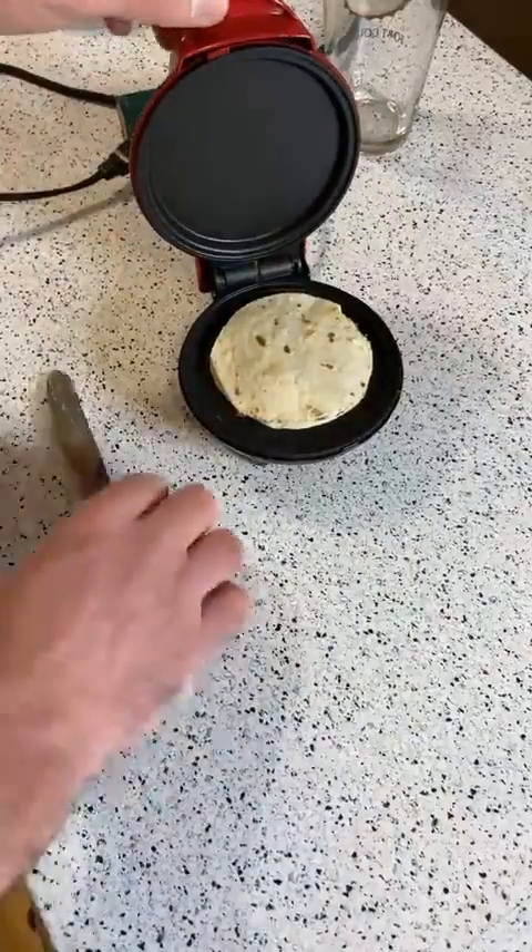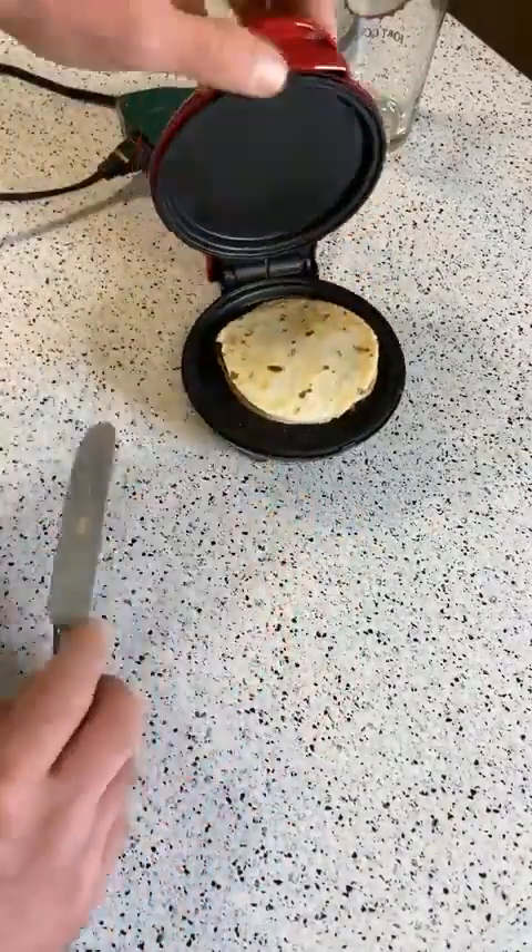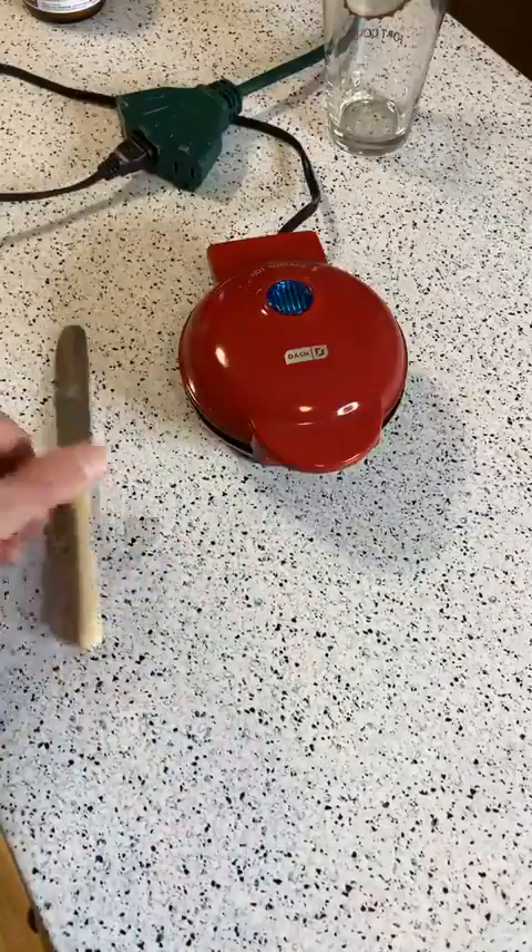All right, let's check this and see what it looks like. Let me lift it up — look at that, it's already getting crispy. So I'm going to flip it over. We have our little mini quesadilla.